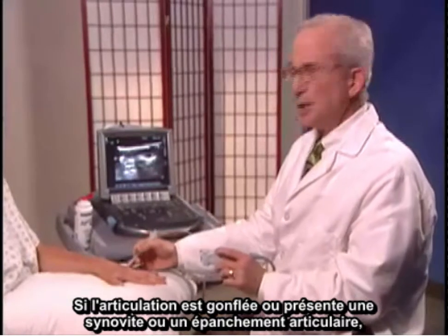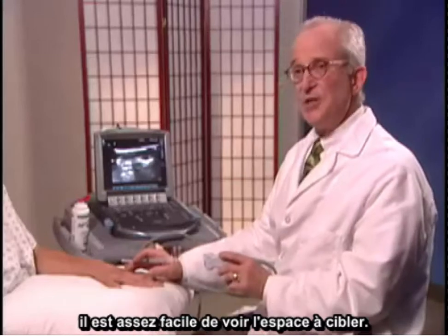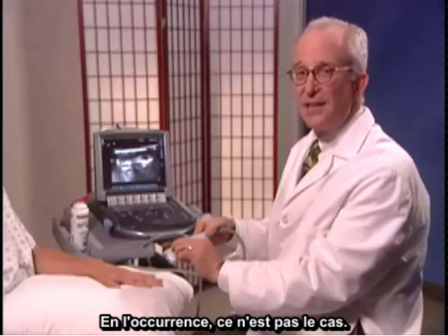If the joint is swollen and has synovitis or a joint effusion, it's quite easy to see the space that you're aiming for. This particular exam, we don't have that finding.